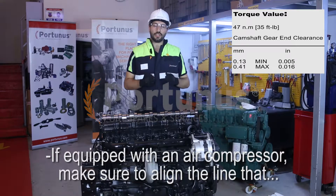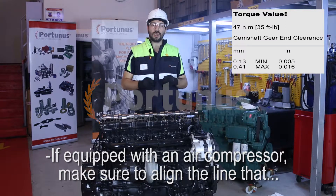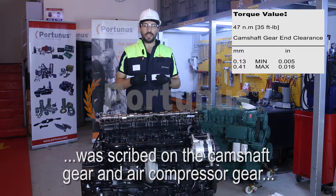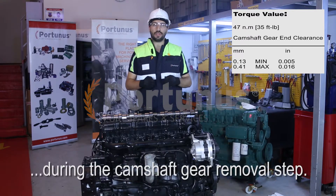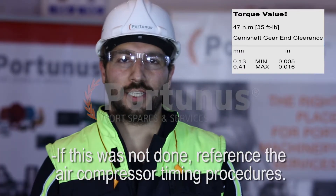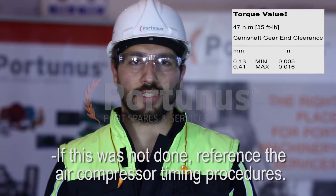If equipped with an air compressor, make sure to align the line that was scribed on the camshaft gear and air compressor gear during the camshaft gear removal step. If this was not done, reference the air compressor timing procedures.